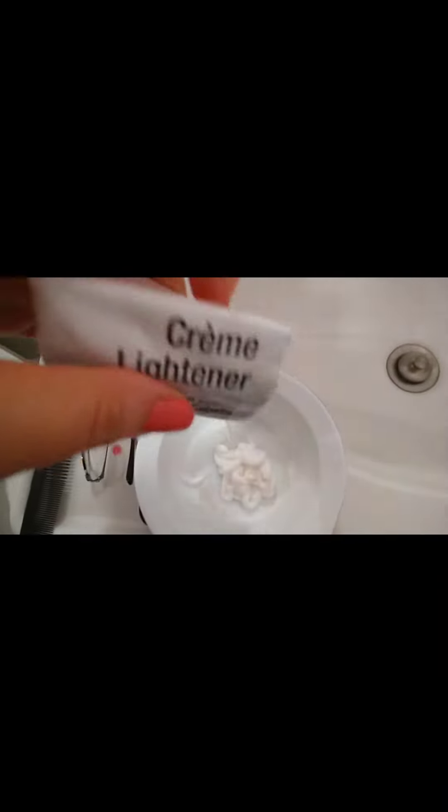Today I'm going to record me bleaching my hair and what it did to my hands. I didn't have gloves so I just used my fingers, which I do not recommend. I would recommend getting gloves for protection because this can dry your hands really, really bad.